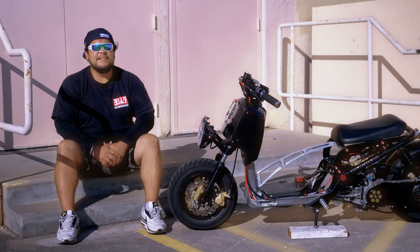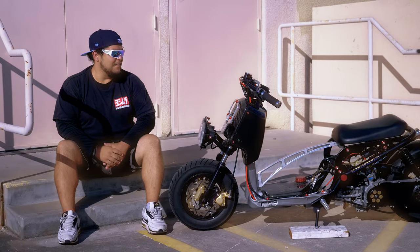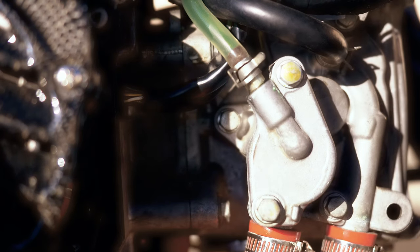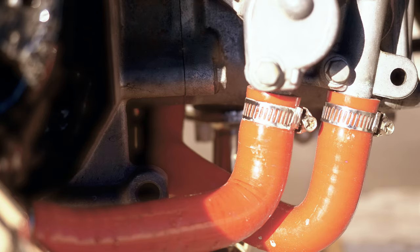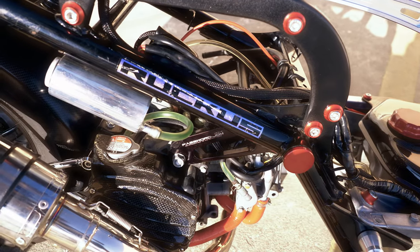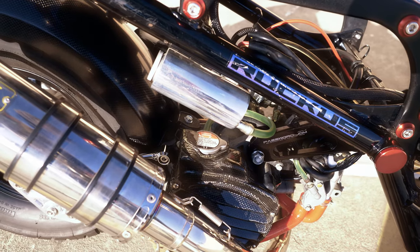I always like to get the RPMs up on my bike to really feel the power. Although it is a small 50cc bike, you can really feel the mechanics working. Staying full throttle feels good, but you kind of have to feather the carburetor because it's an aftermarket Keihin PE24 carb. I used to be a little more of a hooligan rider, but now if I'm riding a slow bike I like to cruise through traffic, take care of myself and the bike.